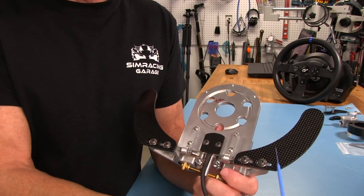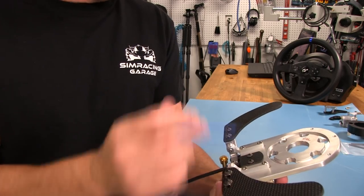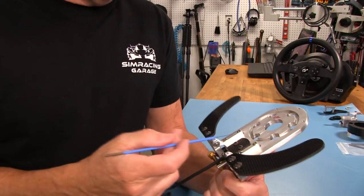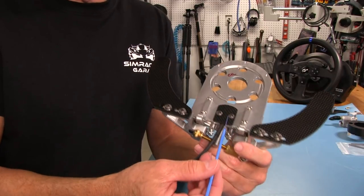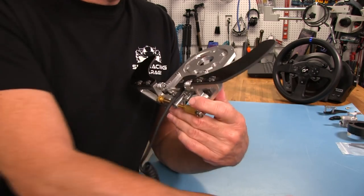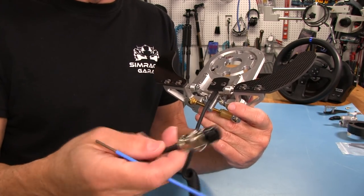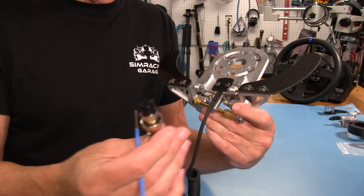We've got carbon fiber paddles — they're three millimeters thick, with a nice weave. There's no breaks in the weave, very nice consistent weave in this carbon fiber. We also have a carbon fiber piece covering and acting as a cable guide for the wiring that goes into this DIN plug here. This DIN plug is nice — it's got one of those locking collars that screws onto the other side.